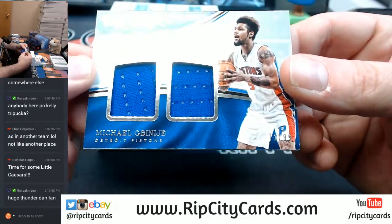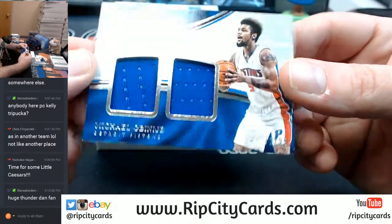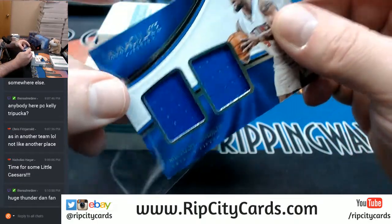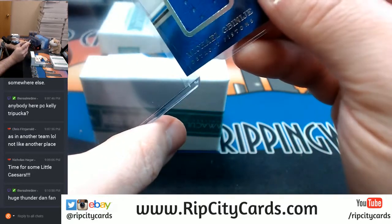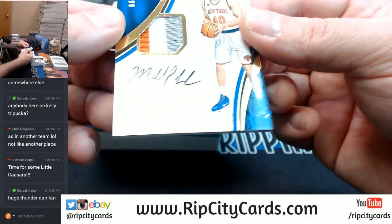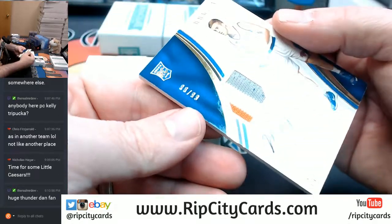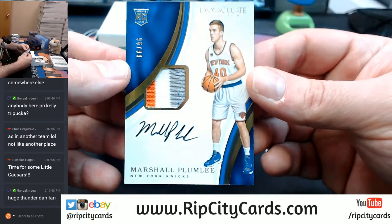Pistons — Michael G, as I refer to him, 71 out of 99, dual memorabilia slash relic card. 96 out of 99, three-color, Marshall Plumlee for the Knicks.